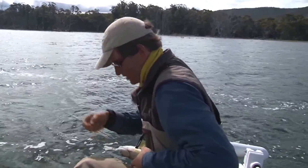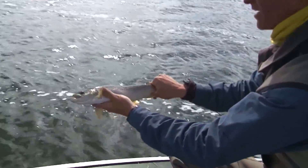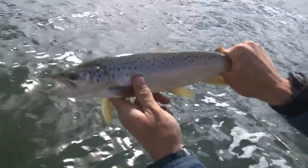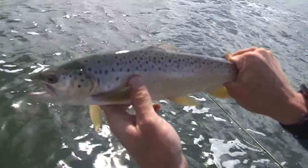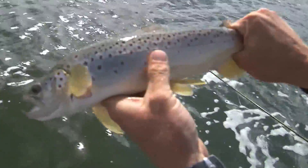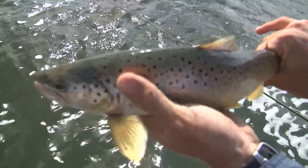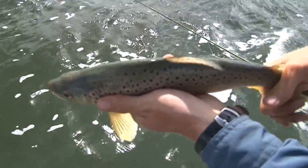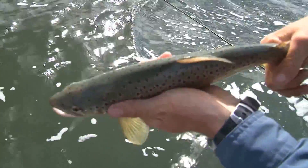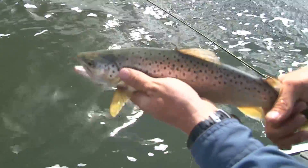He's got that nymph in the side of his mouth. Very nice fish. You can see this one is turning into one of those blue-coloured ones with a creamy belly — all black spots, no red spots, and a slightly greeny-grey back on top. So I'm going to throw him straight back in. Off he goes.